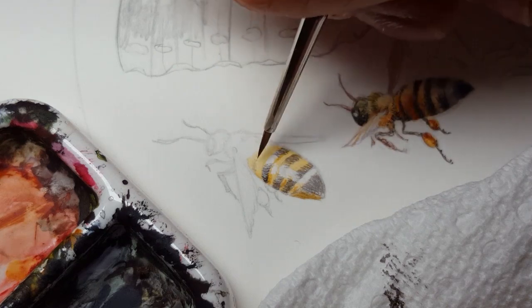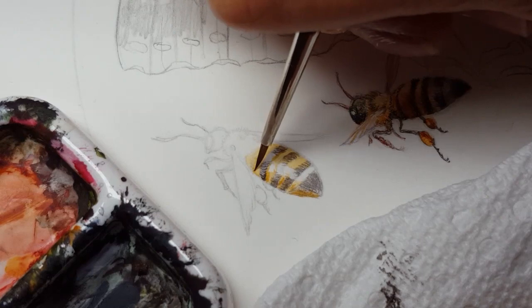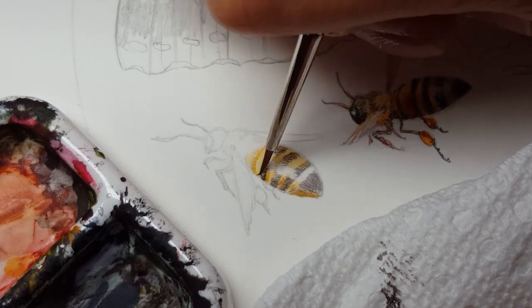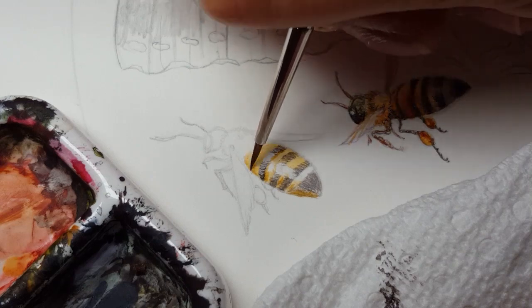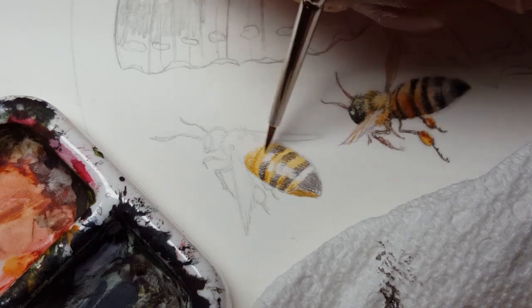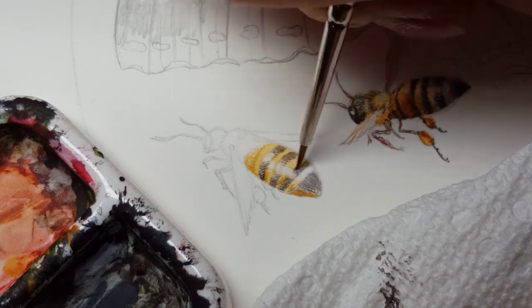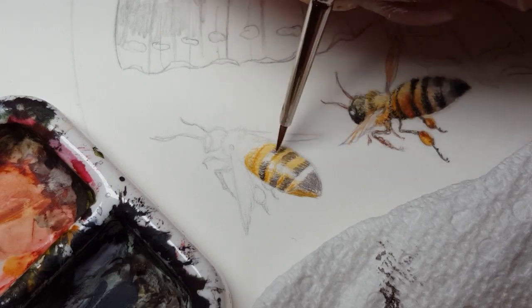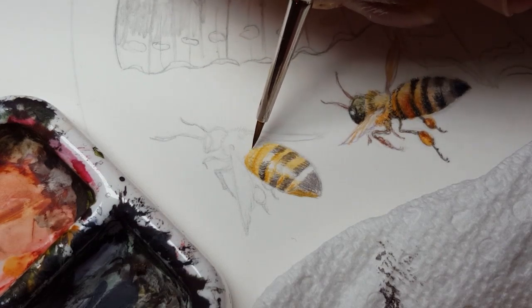Darkening through these stripes as well, again using dry brush technique because this gives it more of that fuzzy texture. Even in areas that are solid color you still want to maintain that textured look.